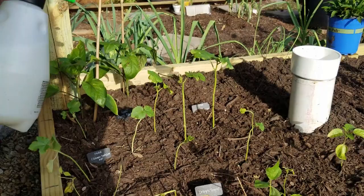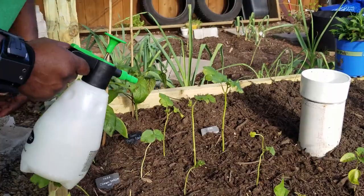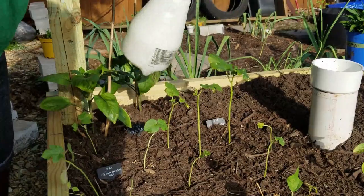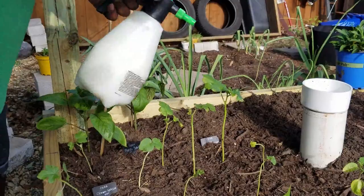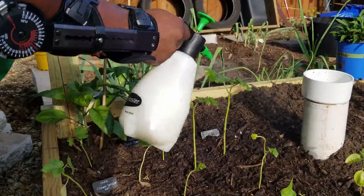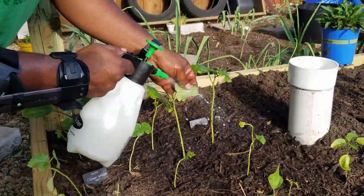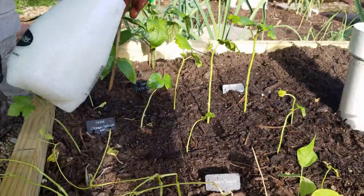Here we have our okra. There were some aphids on here earlier — I was able to wipe them down and knock them out, but now we're going to do a preventative treatment. You want to do this about once every week to ten days. Every time you spray onto another plant, shake it up first. This is organic so you can touch it — it's fine. Just make sure you get underneath the plant, because that's mostly where they hide.